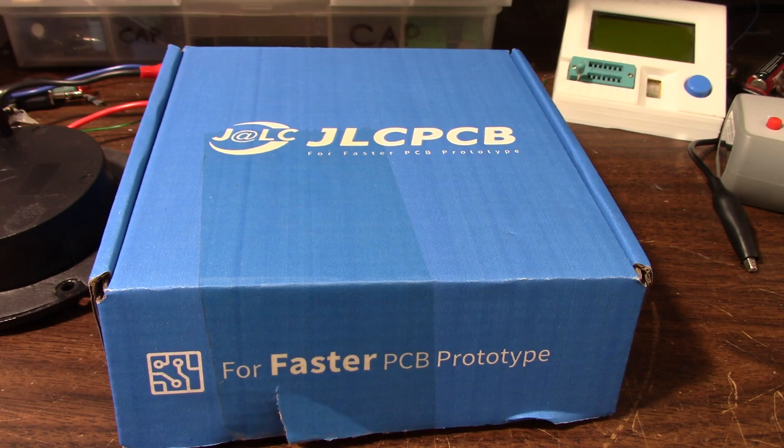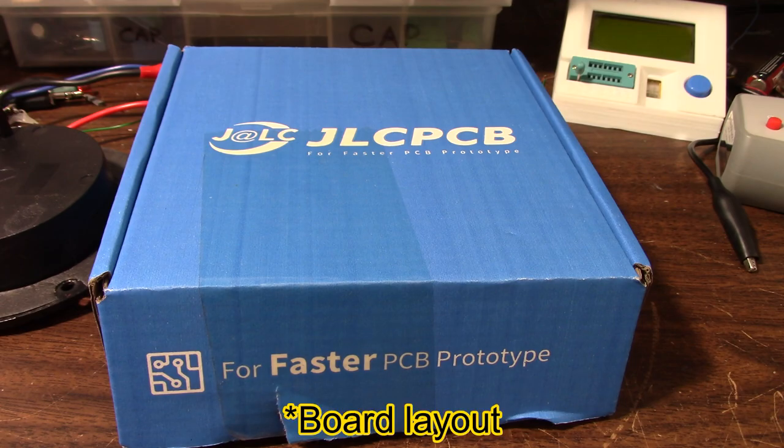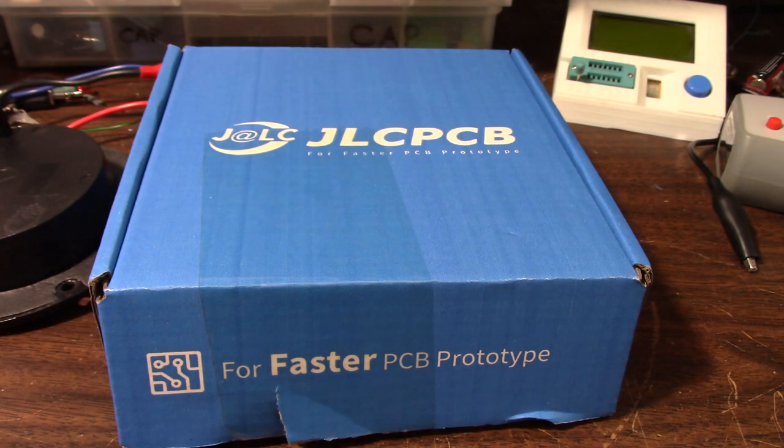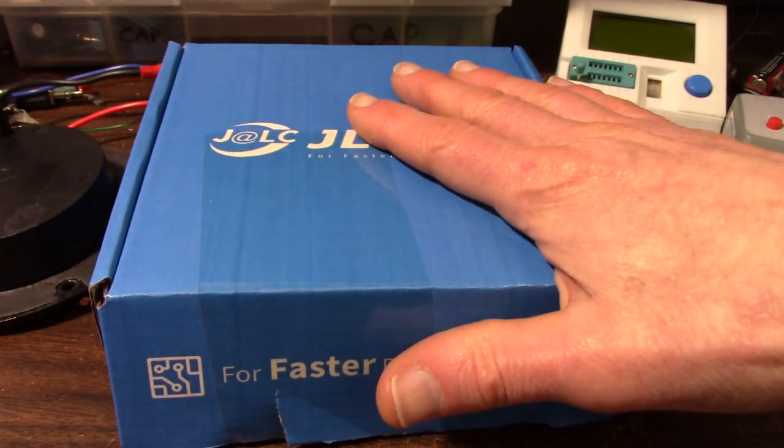A little backstory: about a month ago I put the schematic for the 801 up on Patreon, and the fellow who collaborated with me on the design for the 501 emailed me and said he had a layout for the 801. I took a look at it, we went back and forth and changed a few things, got it the way we wanted, and now we have boards made.